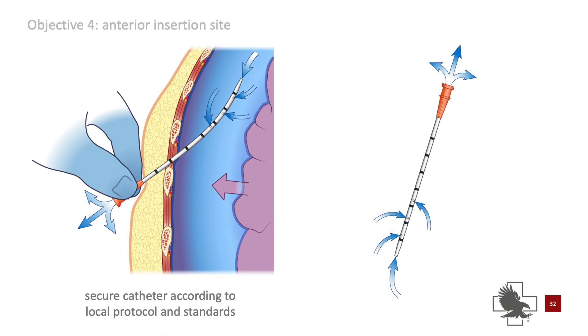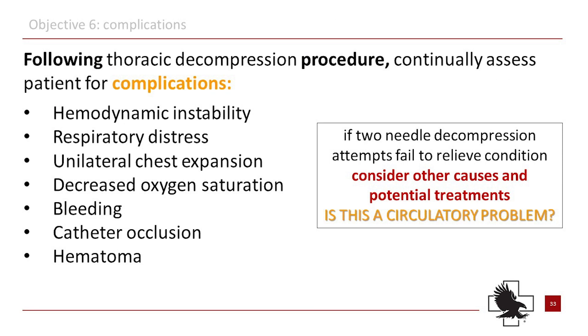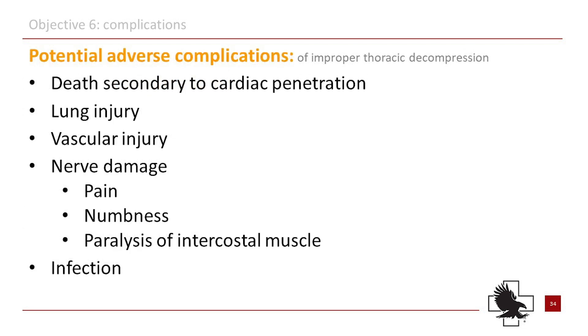Hold the catheter in position and secure the catheter hub according to protocol. Successful thoracic decompression will have one or more of the following observed. Needle decompression is a serious procedure for a life-threatening condition, but it is not without risk.